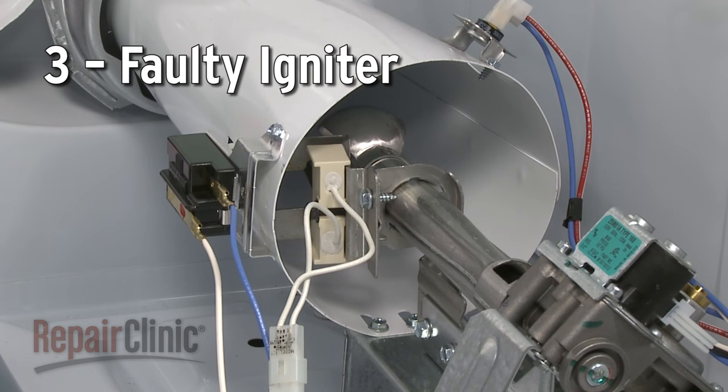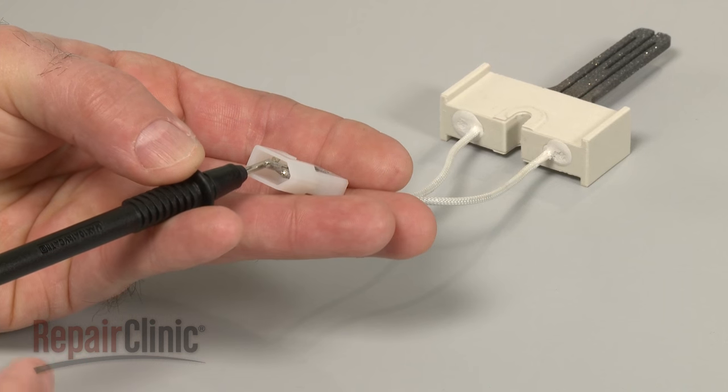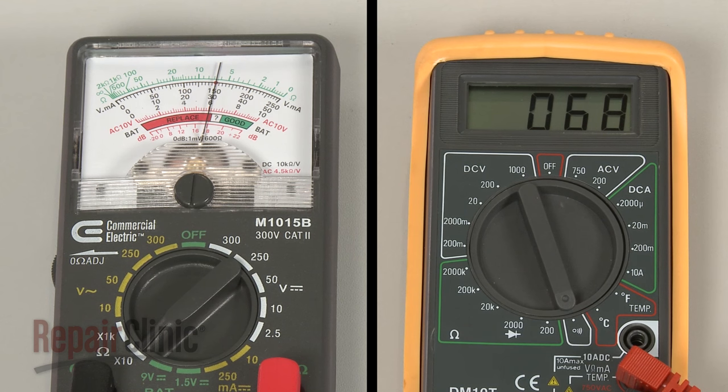The igniter ignites the gas in the burner assembly to create a flame. If the igniter fails, the gas will not be ignited and the dryer won't heat. As with the thermal fuse, you can test the igniter with a multimeter to determine if it has continuity. If it does have continuity, then the igniter is probably not the source of the problem.